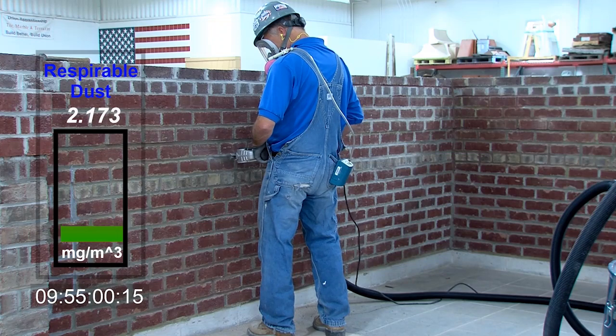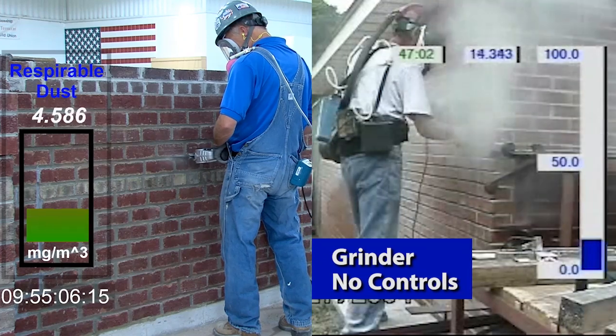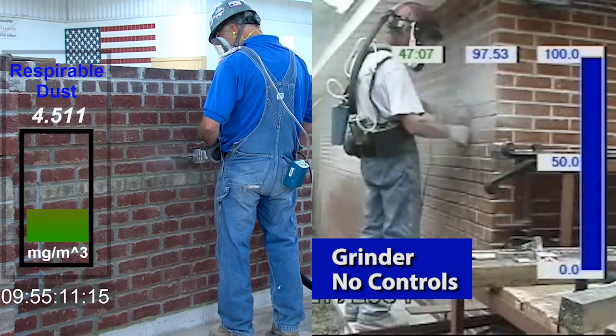Using a brick and mortar saw can significantly reduce your exposure to silica dust. As the bar graph on the screen shows, respirable dust levels are lower when this saw and dust collector are used compared to using a grinder. Remember, you only have one pair of lungs — work with your employer to keep them healthy.